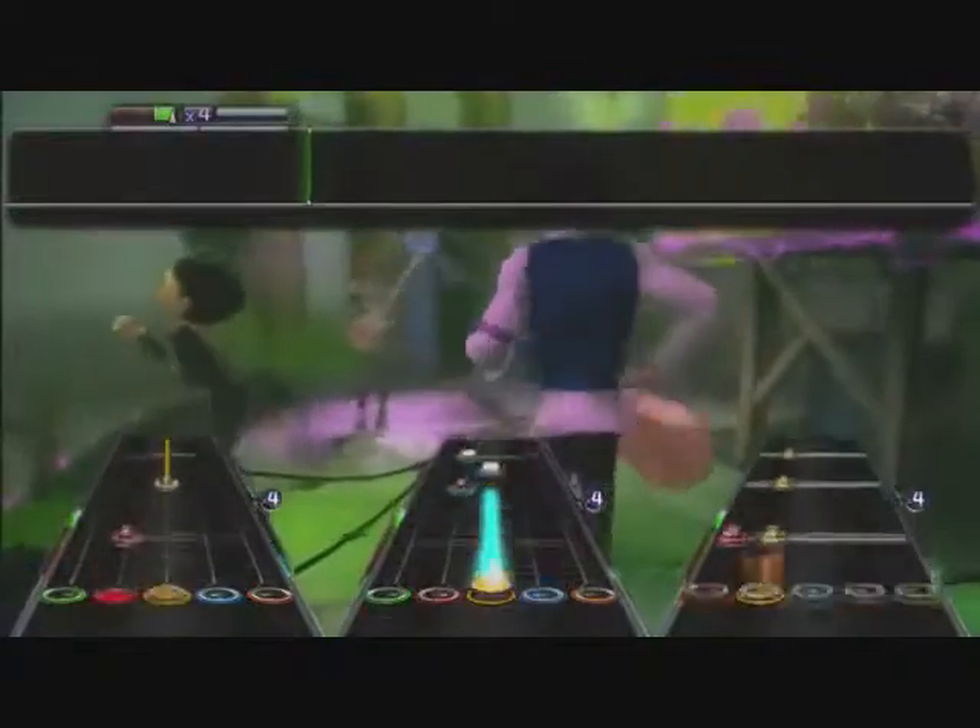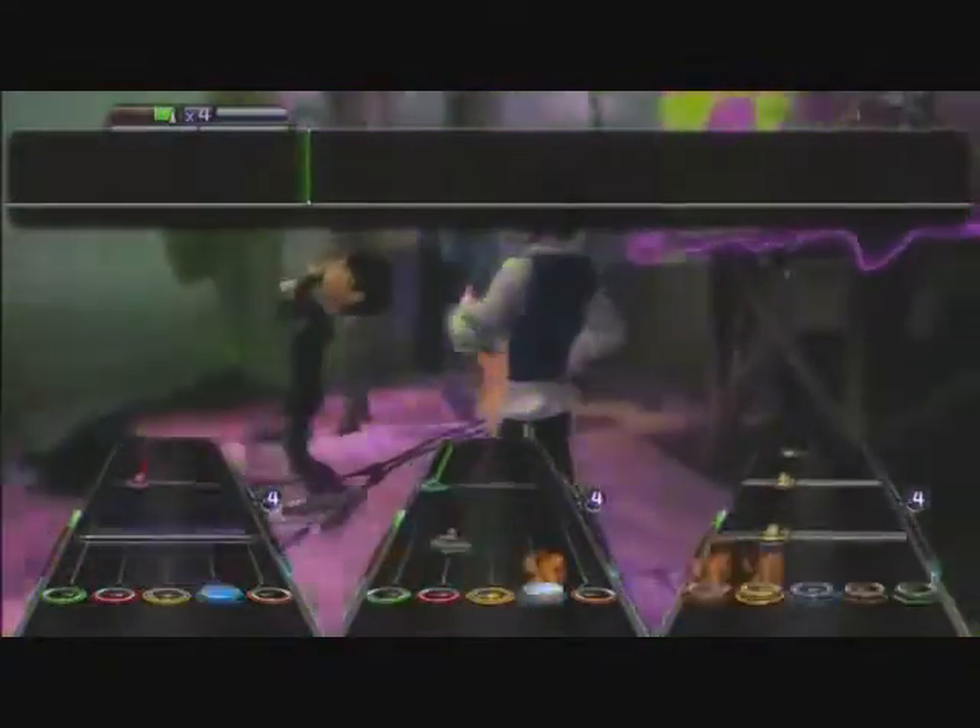Out of the Way by The Vines — that's actually a pretty cool song. I love The Vines. A 9 out of 10. It's a really good one.